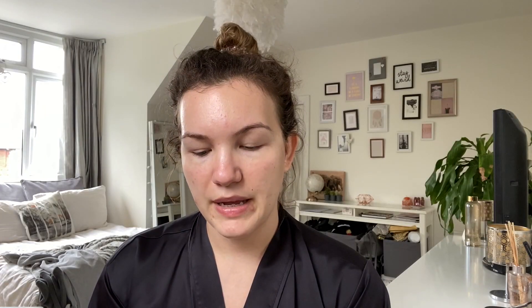Next I'm just going to take the Porefessional Benefit Primer and basically just rub that all over my face, using a bit of a patting motion on my nose area.